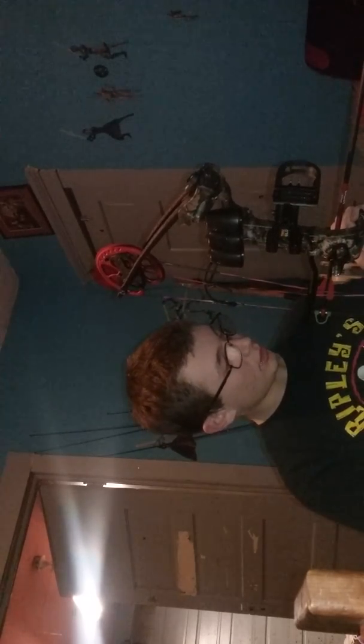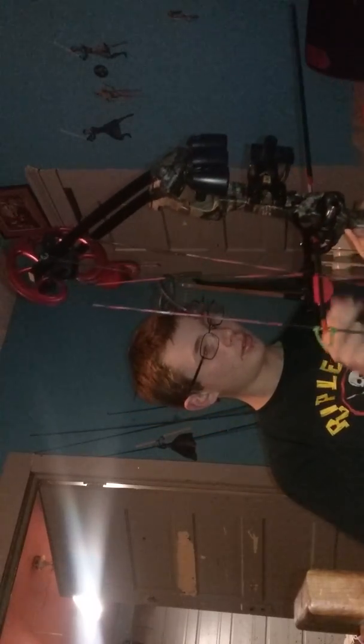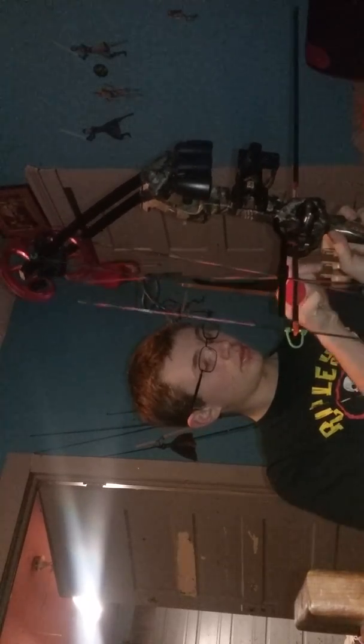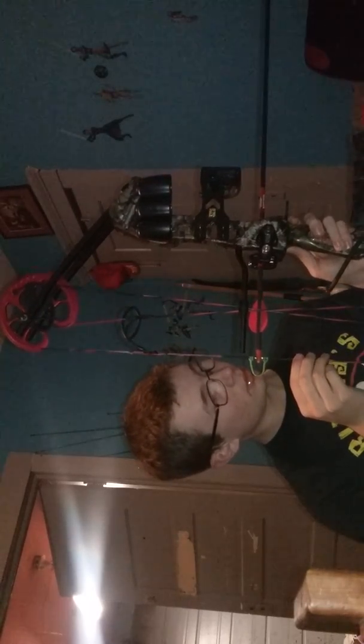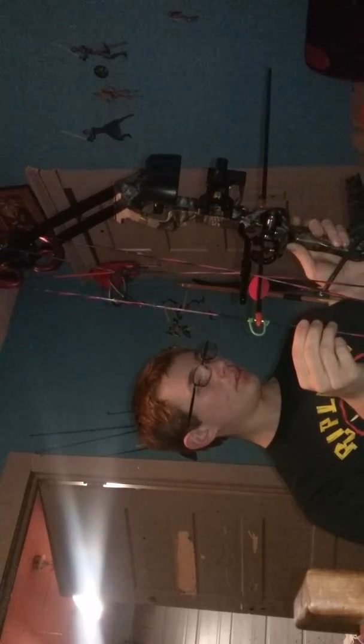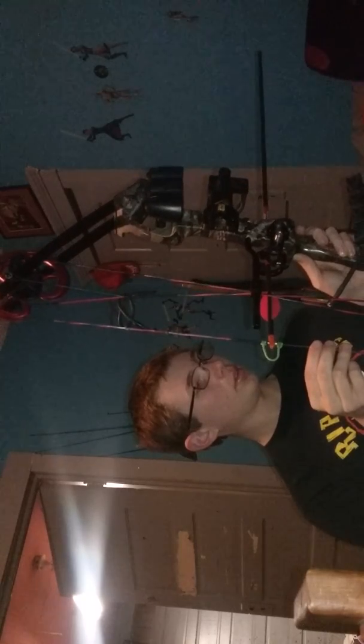Getting this fixed here, straight up and down. Gotta tighten this down a little bit — nice and tight, and that looks pretty good. Actually, it looks kind of high. I'm gonna drop that down just a little bit.